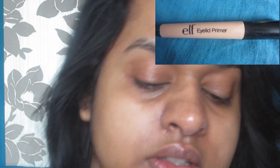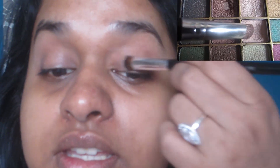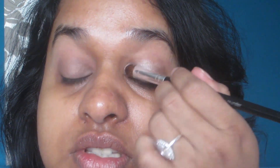Stay tuned for the video. So as always, I'm going to start off with my eyelid primer, blending it all over my eye. Now I'm taking a light beige color and applying that all over my lid. Now I'm taking a shimmery base color and applying that in the inner corner — just like in a third.